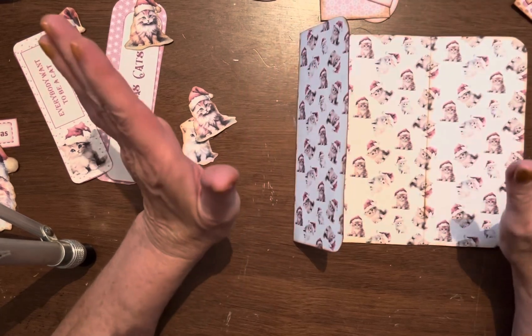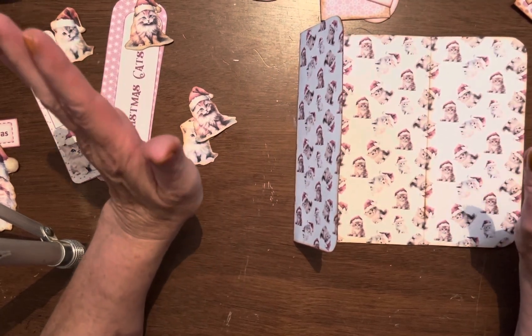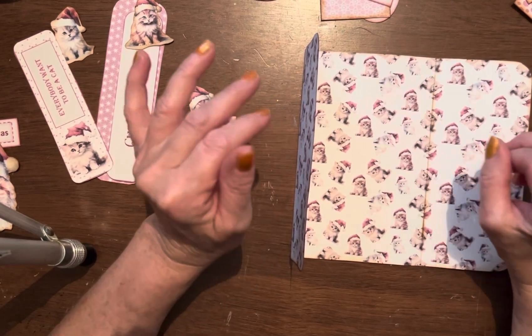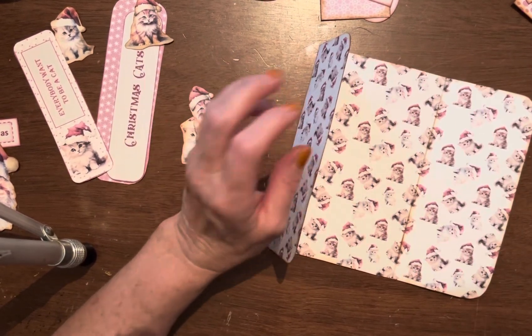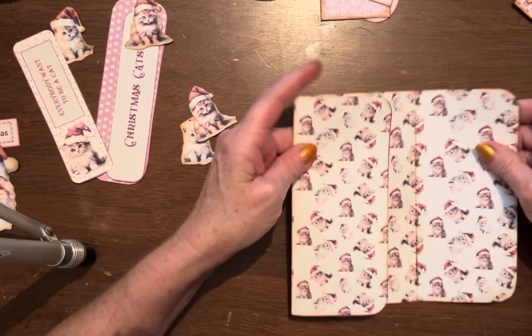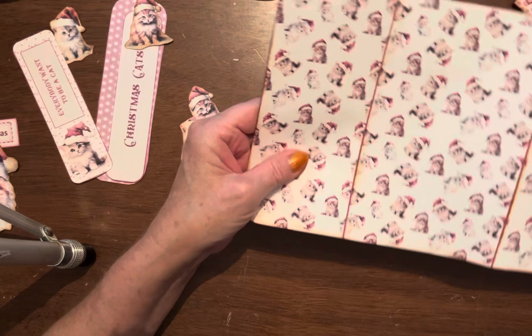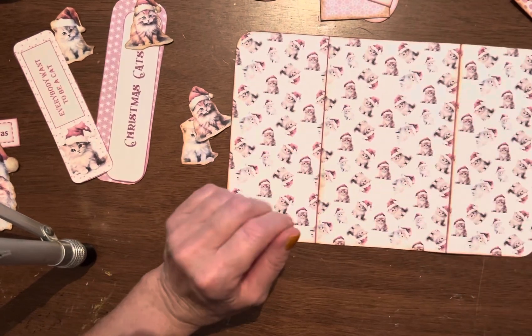But anyway, I shut the air conditioner down, even though it's like probably 87 in here, and we're going to do this kitty cat folio. This is also a Christmas one. I thought if I did something Christmas it might make me feel cooler, but I don't think it actually works. But that's okay, we're going to have some fun doing it anyway.